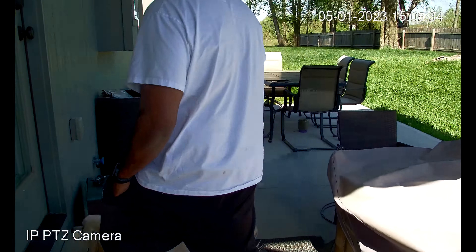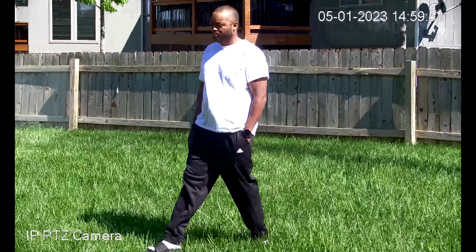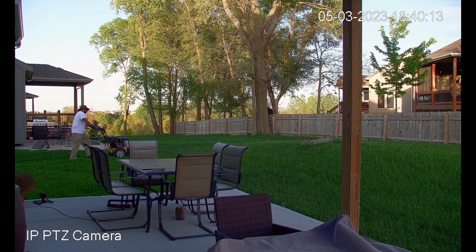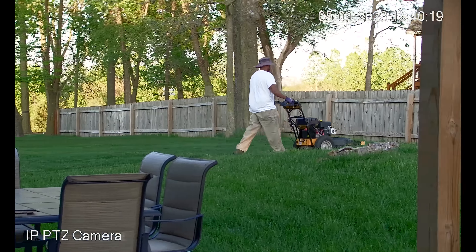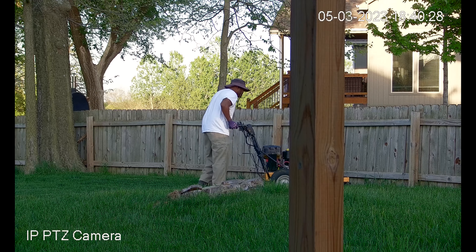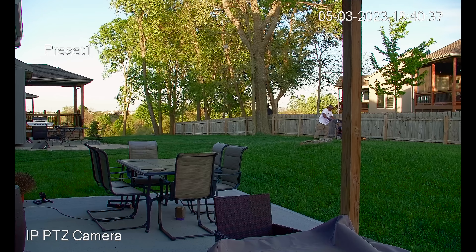I'm really just blown away with the quality this camera is able to produce. You're seeing the tracking, you're seeing the video quality with your own eyes — and just know that YouTube does compress the video, so the actual footage looks better than this. Here's something that will be challenging for the camera: I'm cutting some grass and certain parts of the frame are very bright while the foreground is all shaded. The camera has a very impressive dynamic range for a security camera.